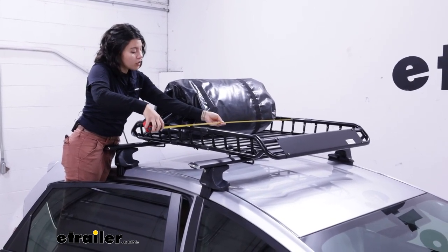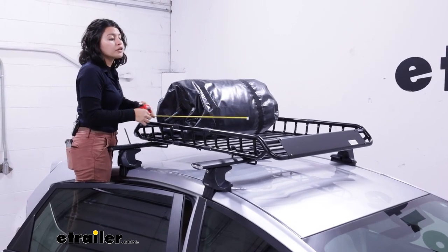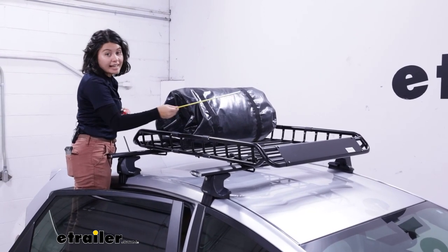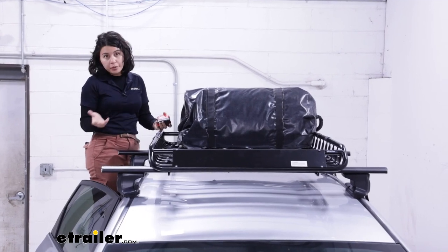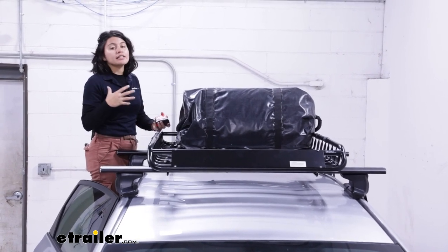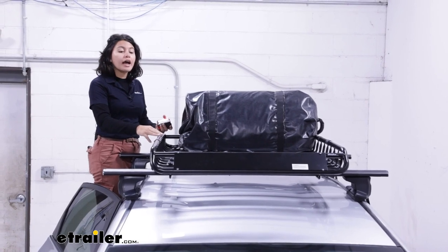we have a width of 34 and a quarter inches. For length, we have the front and rear bar, giving us 38 and a half inches of length. Overall, it's going to be 46 by 36 inches rounded up, and that's going to be how much space it takes up inside your garage, in your shed, things like that.